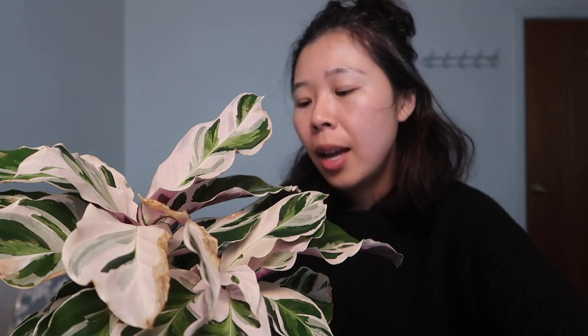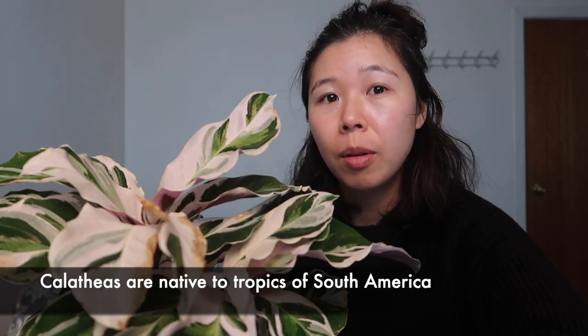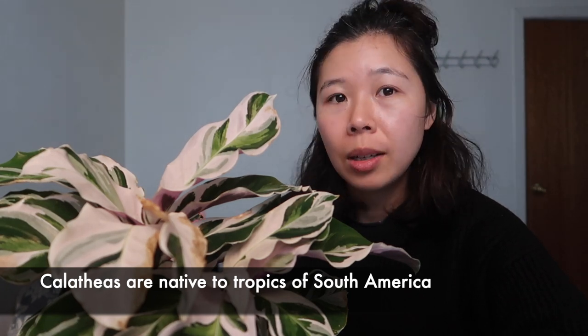With my care videos, I like to do a bit of history for a plant so we can learn about its background and where it comes from, as I think it helps frame the care tips. This is a Calathea White Fusion. It is a member of the Calathea family, or the Maranta family — the family of prayer plants. Prayer plants are those plants where at night their leaves close up, and then during the morning they open back again, like you're doing a prayer. Calatheas are plants that are native to the tropical parts of the Americas, normally the northern part of South America.